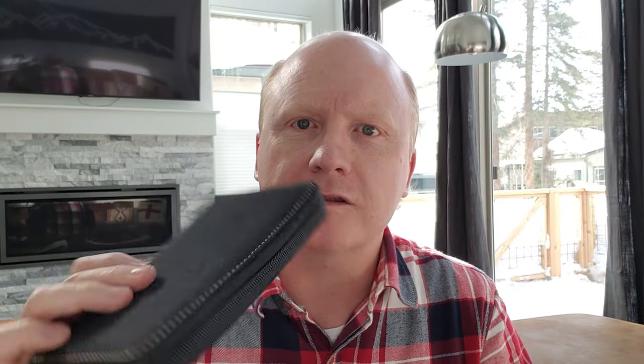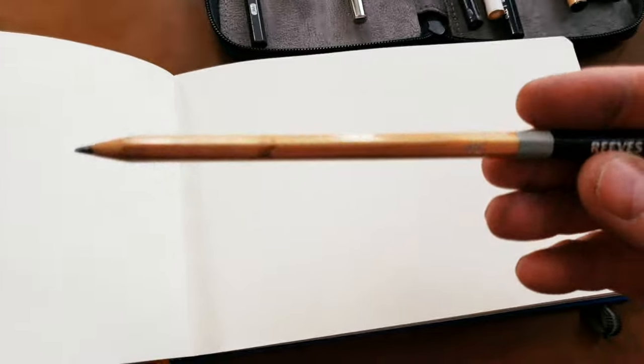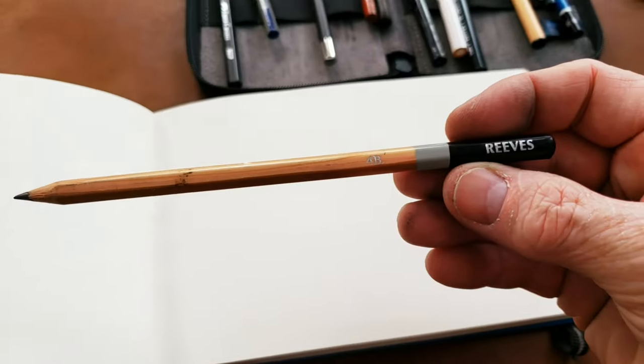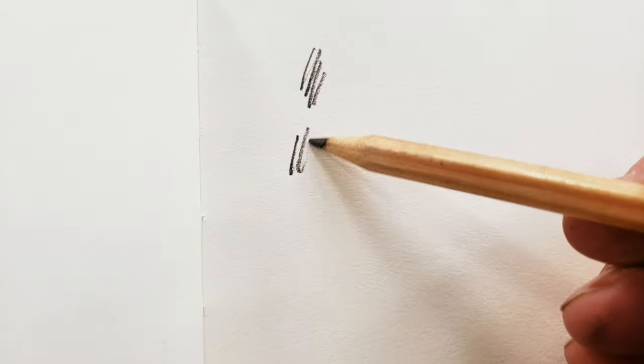I've got my pencil case, so we'll go through that. Let's have a quick look at what each one of these does. This is by Reeves — Reeves 4B. Nice and dark and smooth.